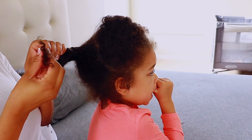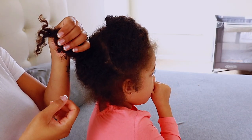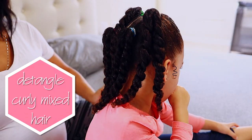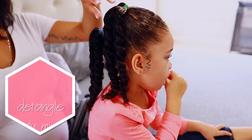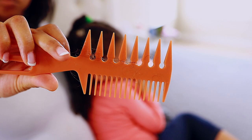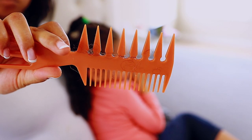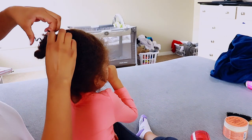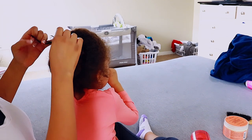Hey guys, welcome back to my channel. Today's video is going to be showing you how to go from this — curly and mixed hair — to this. I wanted to show you guys my detangling curly mixed hair routine. It's really simple, this is what I do every single time, and it doesn't have any shedding or fallout. I only use basically one product and water on her hair.